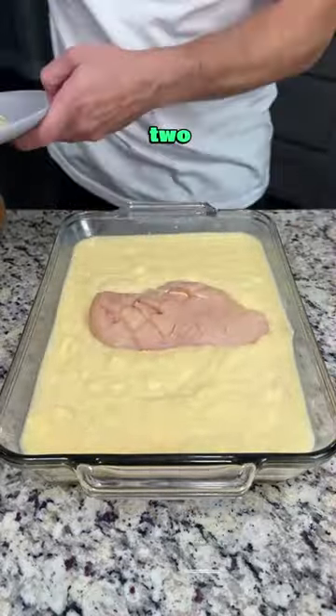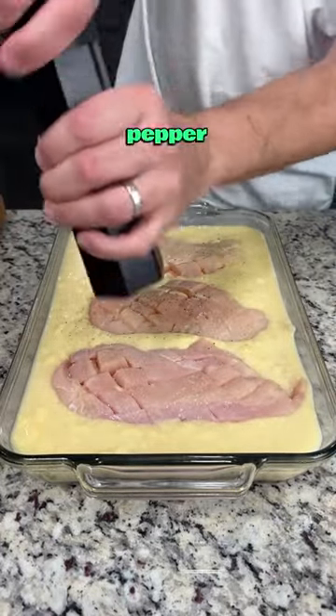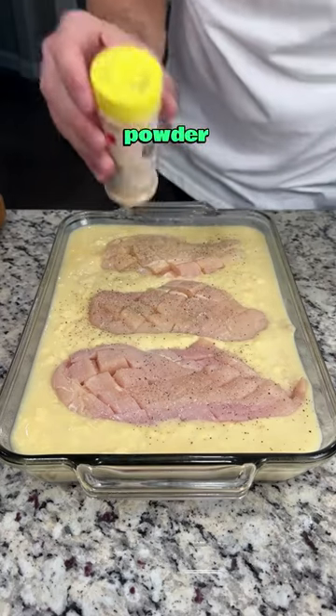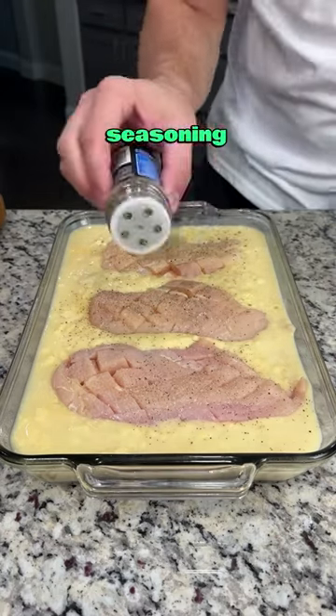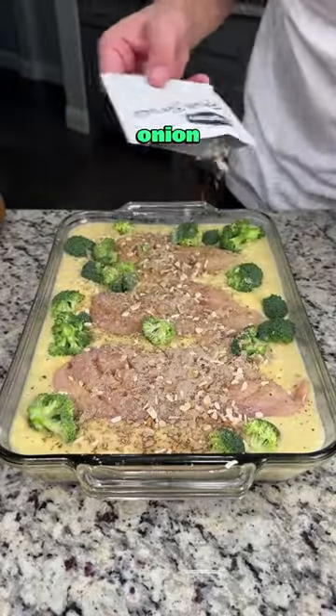Now take about two and a half pounds of chicken breast, a little bit of salt, a little bit of pepper, a little bit of garlic powder, and Italian seasoning. Now take your washed broccoli. Then add one packet of onion soup mix.